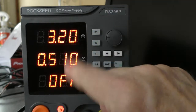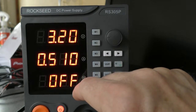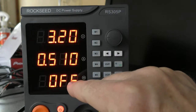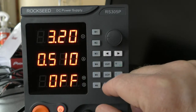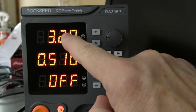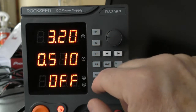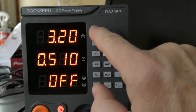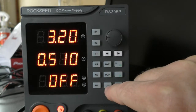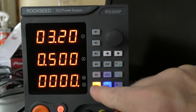Now this is a weird one. This allows you to set seconds and it will supply that power for that many seconds. In list mode it will do the voltages and seconds that each one of these has individually been set to. I don't know what the hell you would use this for, but let's press and hold list.